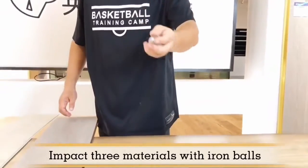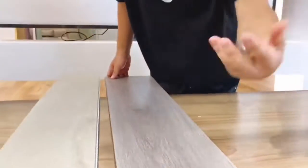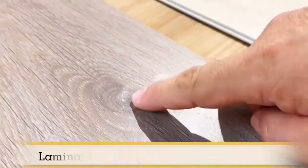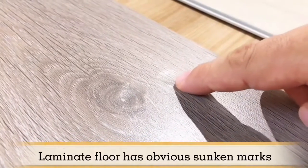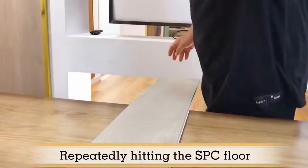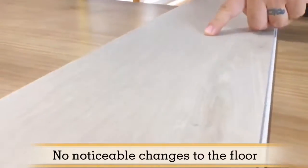Impact 3 materials with iron balls. Tiles are smashed. Laminate floor has obvious sunken marks. Repeatedly hitting the SPC floor — no noticeable changes to the floor.